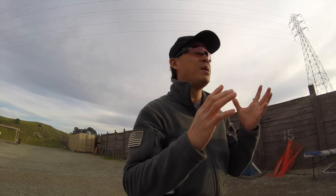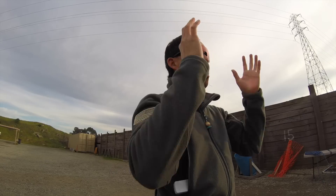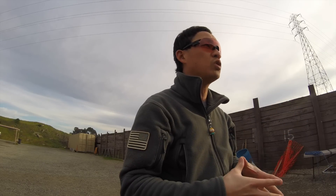Chris Chang here, reporting for the Firearm Blog. I'm super excited to give you a sneak preview of a brand new pair of eyewear from Oakley, and they're called Tombstone. I'm actually wearing the Tombstone glasses right now, and here's what they look like. They are awesome, so let me tell you a little bit of the story behind Tombstone.